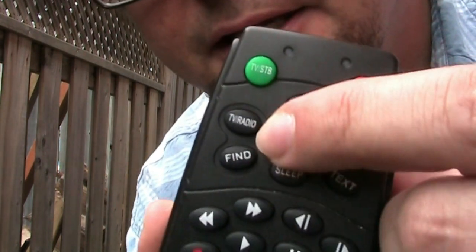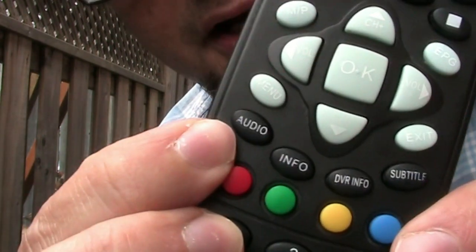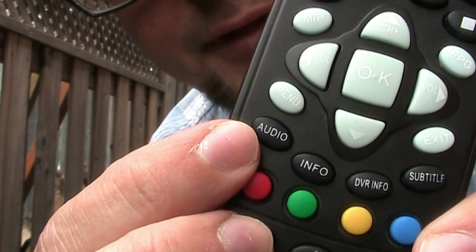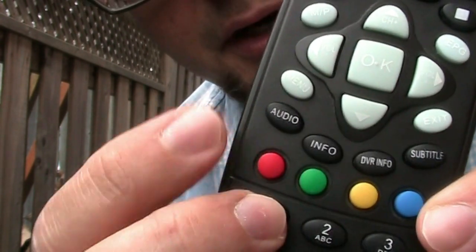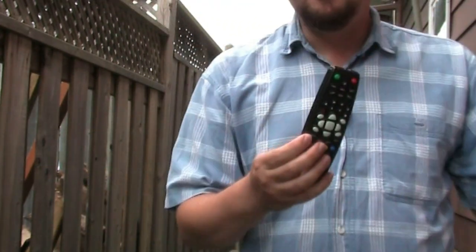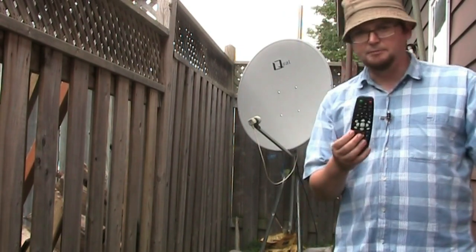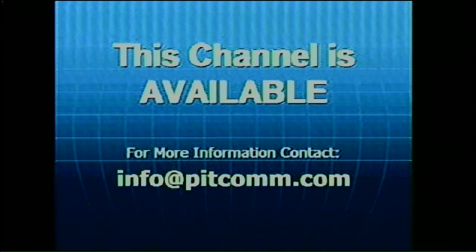You'll need to find your TV/radio button on your remote control, and also you will need to use the audio button, which will control your left and right channels and stereo mode. Sometimes channels are on the right channel on the satellite, and sometimes on the left. On my remote it's simply a TV/radio button.